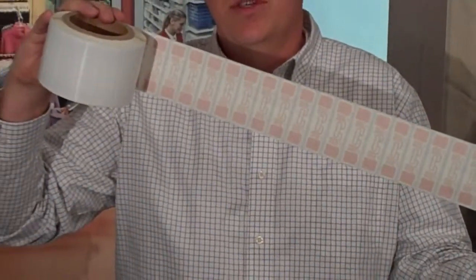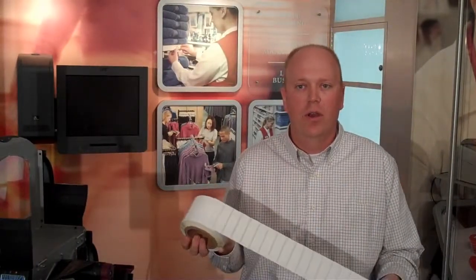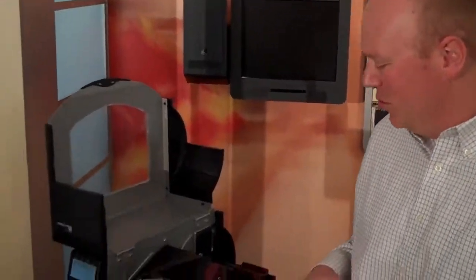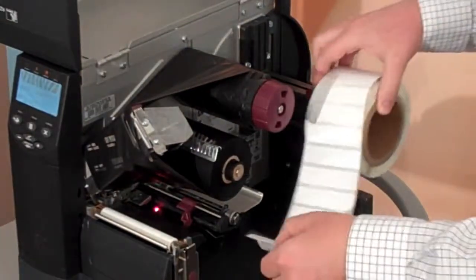Now, many other printer encoders require these to be spaced out, often two inches or more, to be able to encode them. But today we're going to show the RZ400 encoding them just as they are. Here's our RZ400 printer — there's been no modifications. You can see there's no shields or anything else. It's just a standard RZ400. I load my media just like normal.